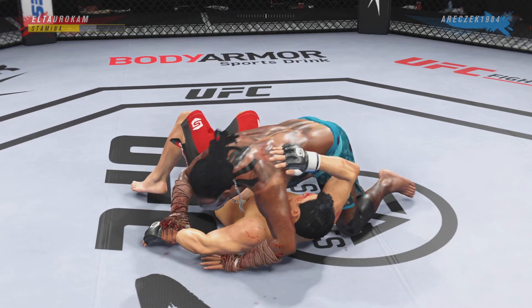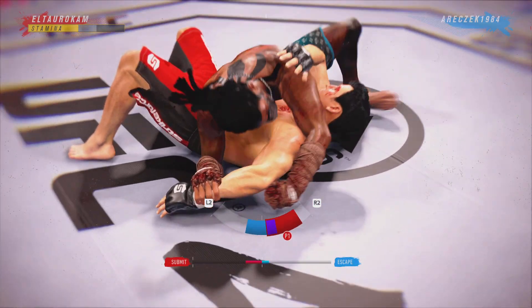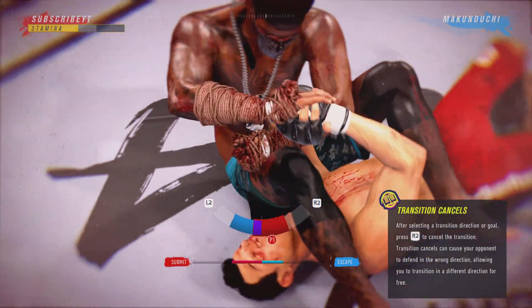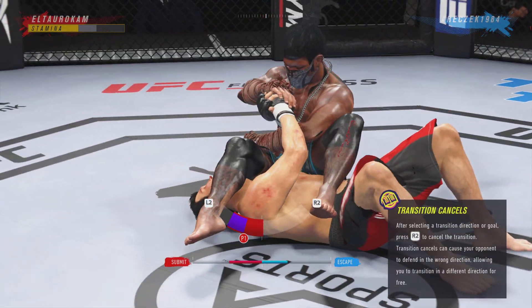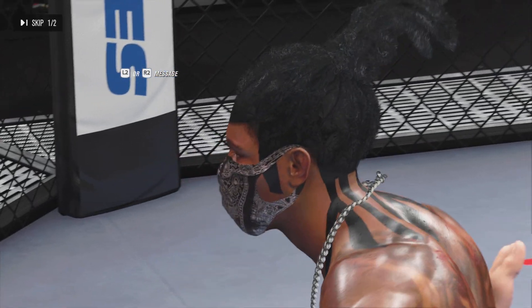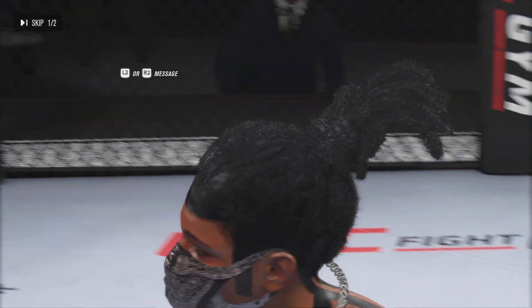Right into side control. The turn on the elbow is a legit submission finish. And there's the horn at the end of the round — the fighter was really caught in the submission there just as the horn sounded. Safe to say he was saved by the bell.